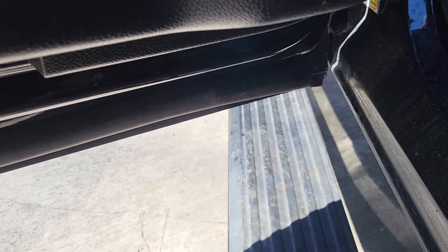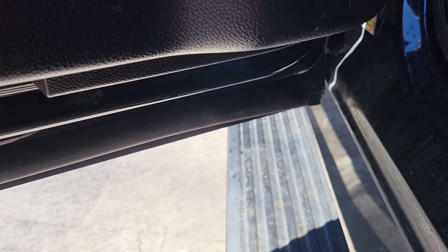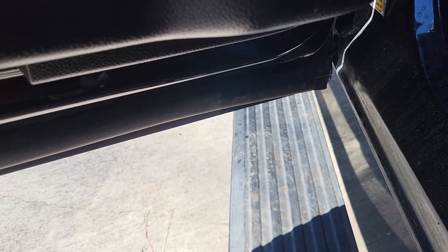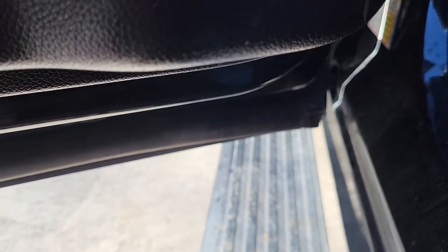Alright, so we have the door that has water in it. Every time you open it or close it, you can hear water sloshing around, which it's not supposed to be. So in order to get this to drain or to check your drain, to make sure you don't have any trash and debris in there like leaves or anything, you want to get down here at the bottom.